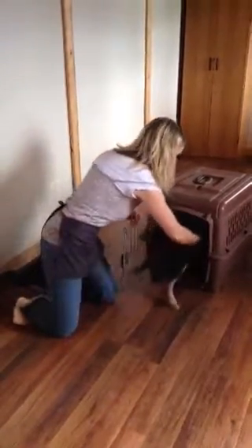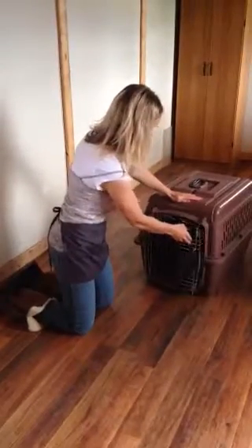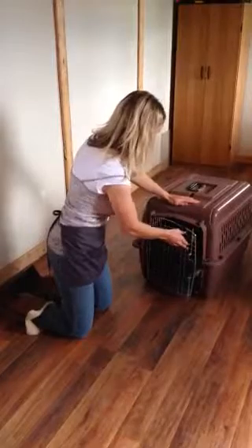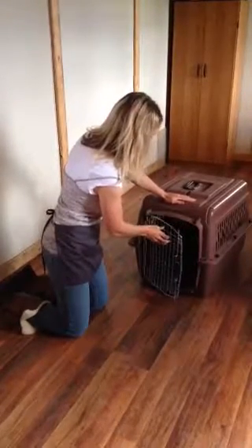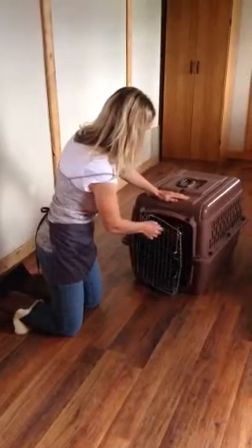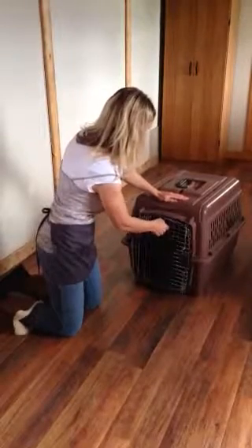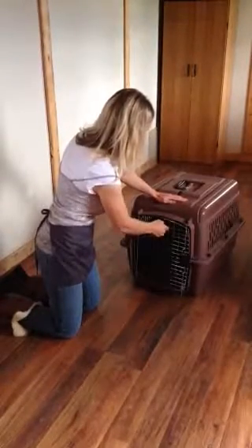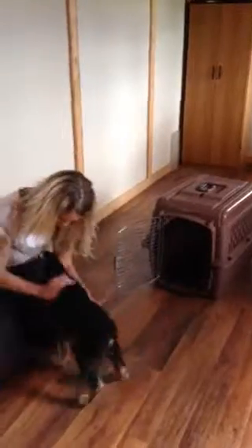I'll do it one more time. Good girl. Stay. Nope. Nope. Okay. Good girl. That was good. Good girl. And that's how I introduce a stay.